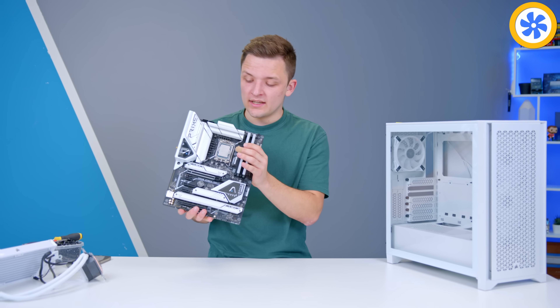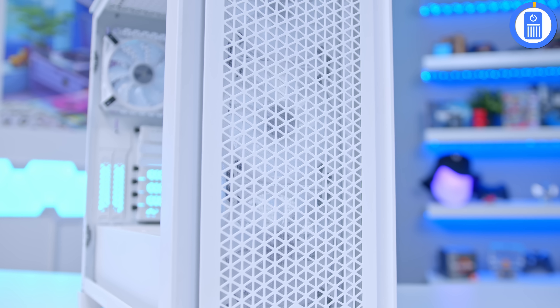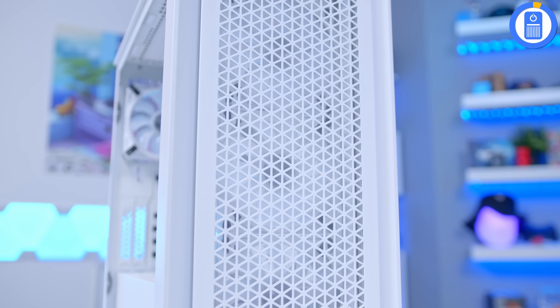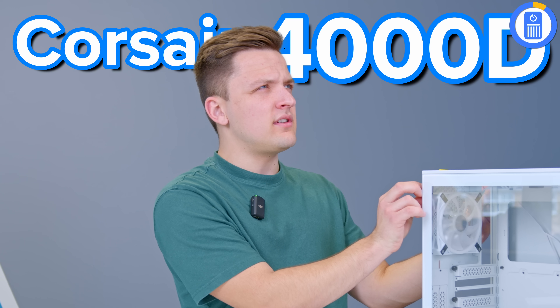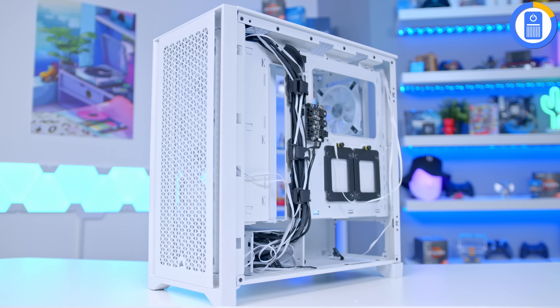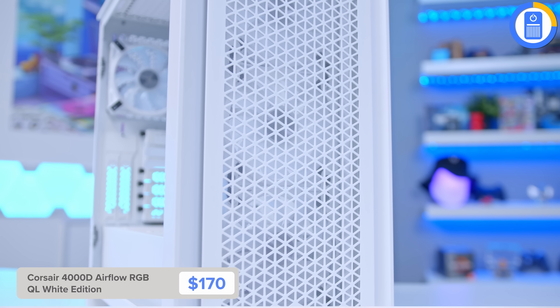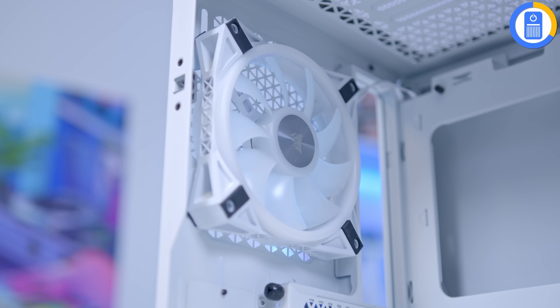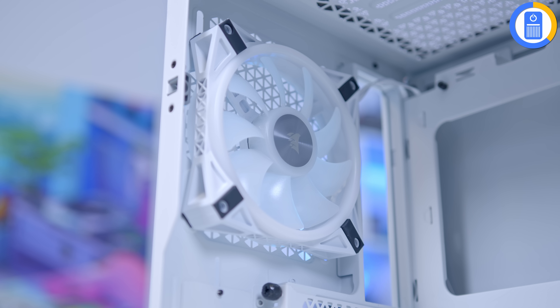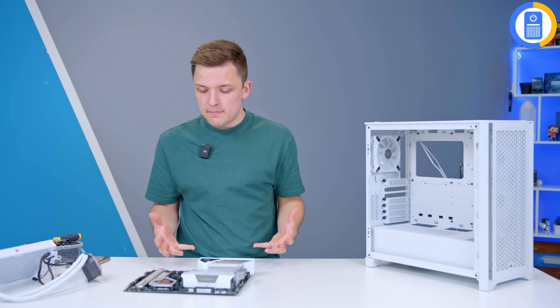Once all's said and done, you should have a completed motherboard assembly ready to be transferred into the case. This is the Corsair 4000D Airflow RGB QL White Edition. Essentially, Corsair took the mesh ventilation and airflow of the 4000 range and combined it with their RGB range, going a step further by adding their top-of-the-range QL edition fans and getting rid of all the grey accents to make this fully white. The only thing that could be improved is better vertical GPU mounting, but I'm still overall very happy with it.